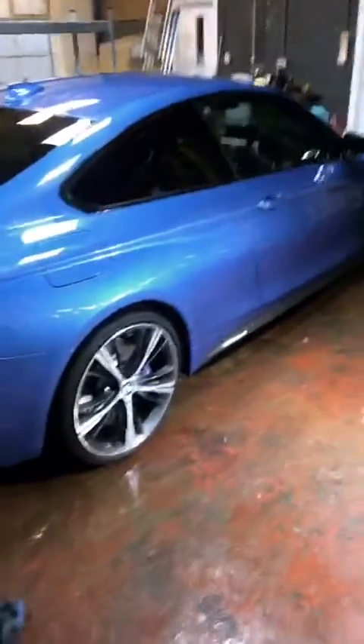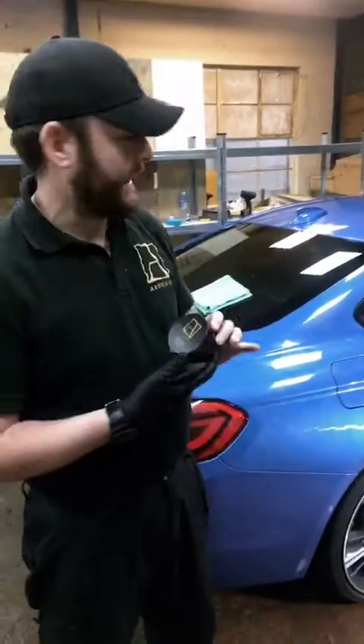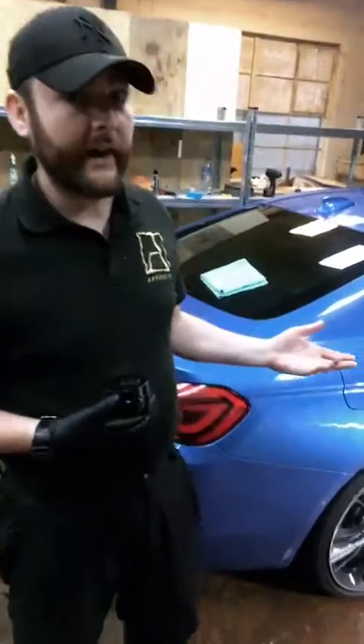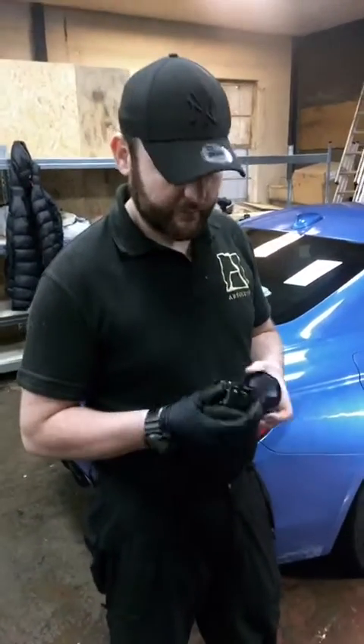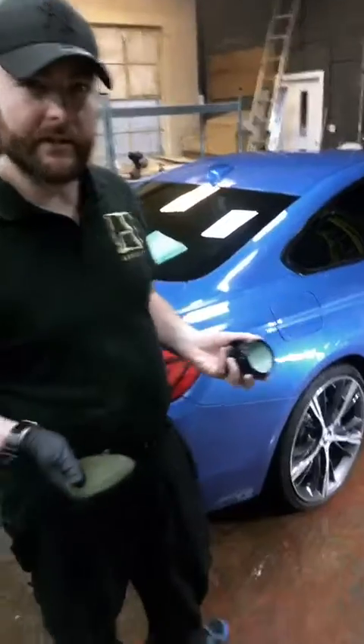I'm going to demonstrate just how easy it is to apply and remove the wax. We have this perfect candidate here — this lovely BMW 420D. I'm going to switch the camera. We've already applied the show-off wax to this side, so in a few moments I'll show you removing that, but first I'm going to show you how easy it is to put it on and just how easy it spreads.